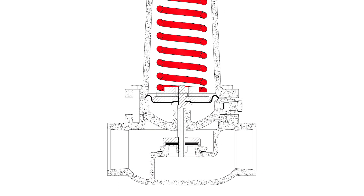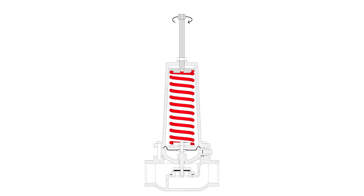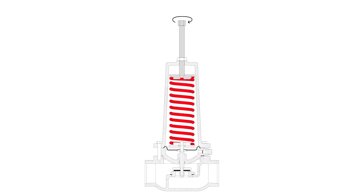The set point is controlled using the adjusting screw. To increase the set point, turn it clockwise. To decrease, turn it counterclockwise.